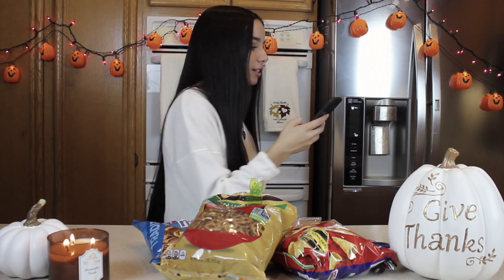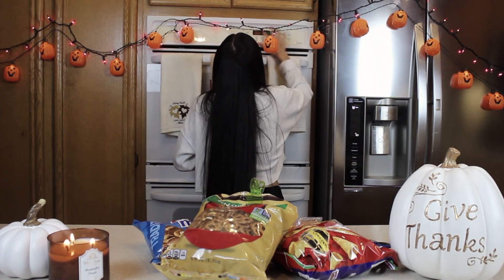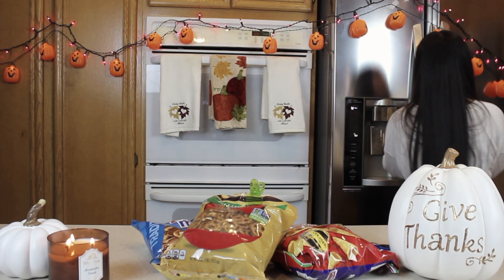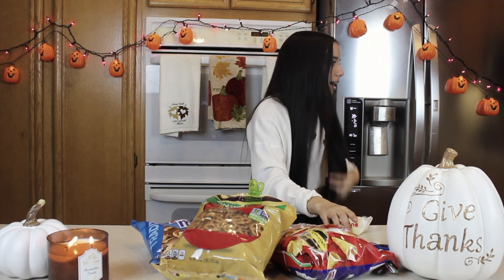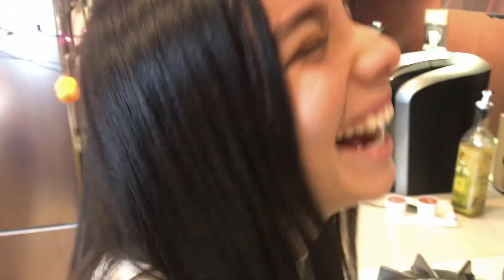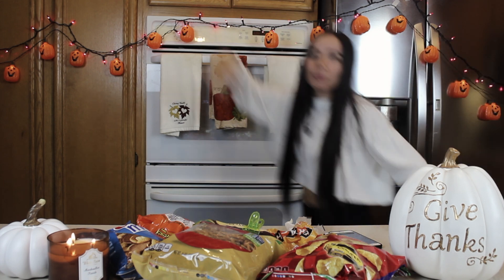I need to preheat the oven to 275. Oh, that's 270 — oh shoot. While I'm doing that, I have to melt butter in a microwave. How much butter? 3/4 cup of butter. I'm just going to put it in for 30 seconds, a minute. 30 seconds — we'll start with that. We'll see what happens. The oven is preheated.